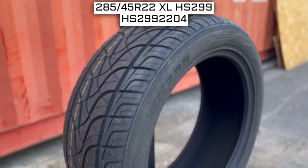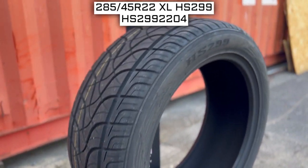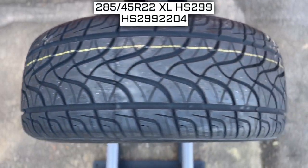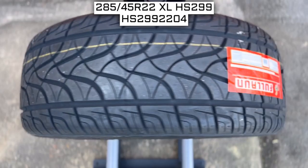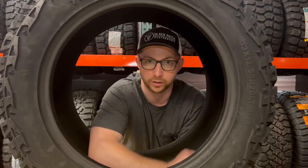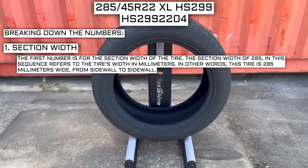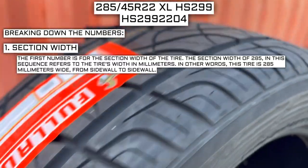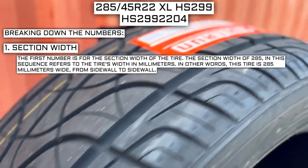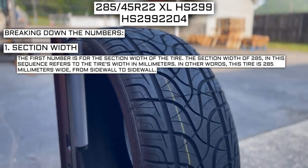We will look at the tire size. This is one of the most important parts, if not the most important part, of your tire shopping journey, because if you order the wrong size, they more than likely won't work on your vehicle. This tire's size should be showing on the screen right now. Let's work from left to right and break down what these three numbers mean. The first number is for the section width of the tire. The section width of 285 refers to the tire's width in millimeters — this tire is 285 millimeters wide, from sidewall to sidewall.